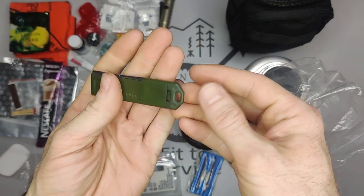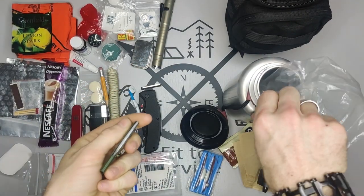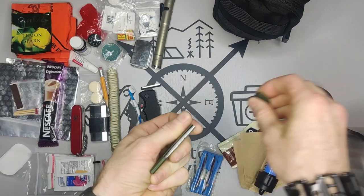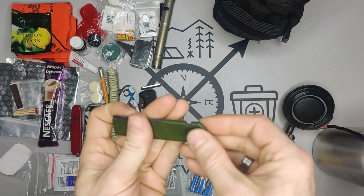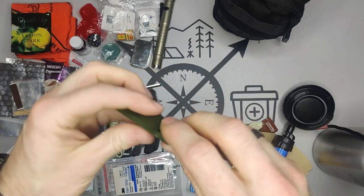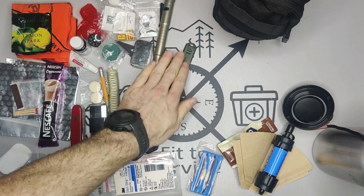Next we have a ferro rod — you get the little striker and run it down to cast sparks. What's really nice about this one is it has a built-in whistle in the back. So if you're out and lost and want to be found, you'd use the whistle. Two-in-one is always great when you're tight on space.